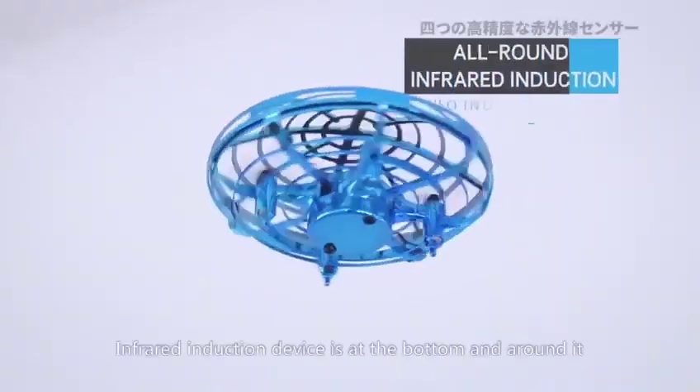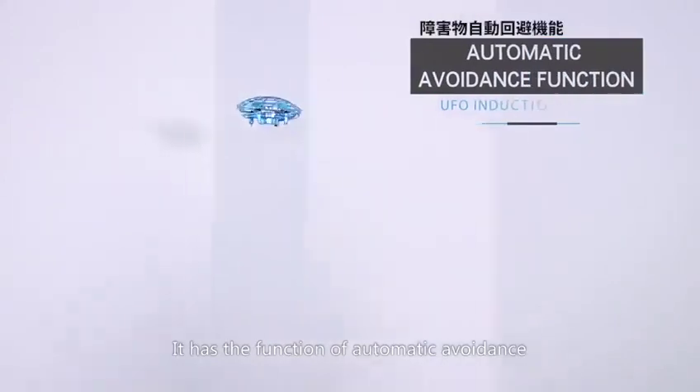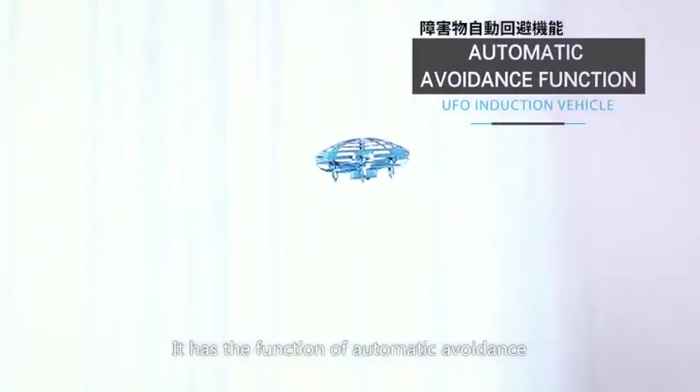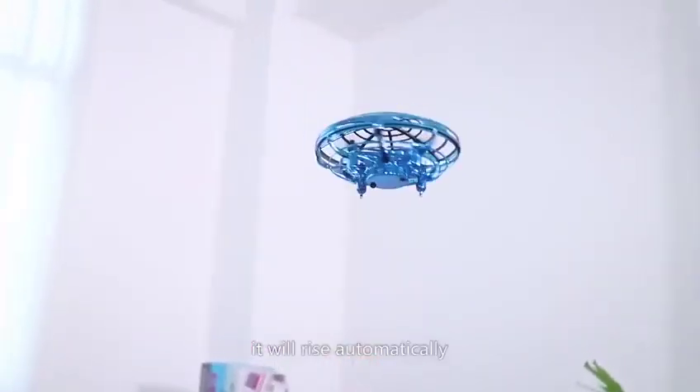Simple and convenient. The induction device is at the bottom and around it. It has the function of automatic avoidance. When encountering an obstacle at the bottom, it will rise automatically.